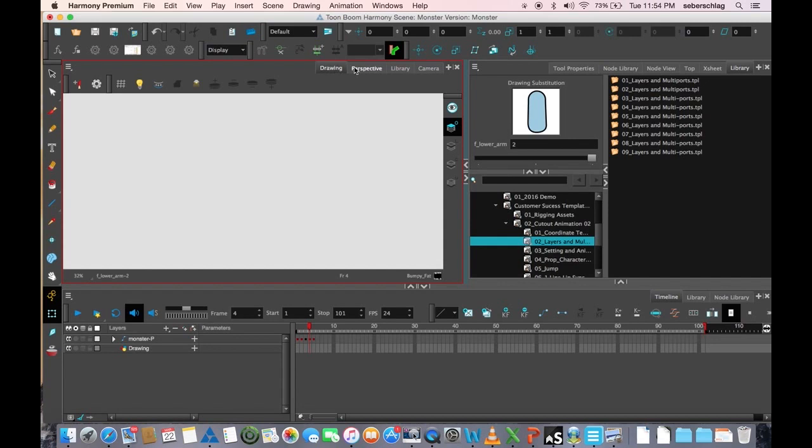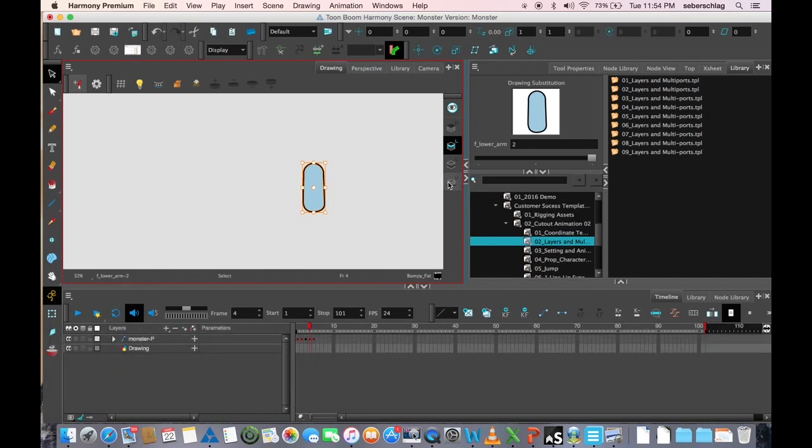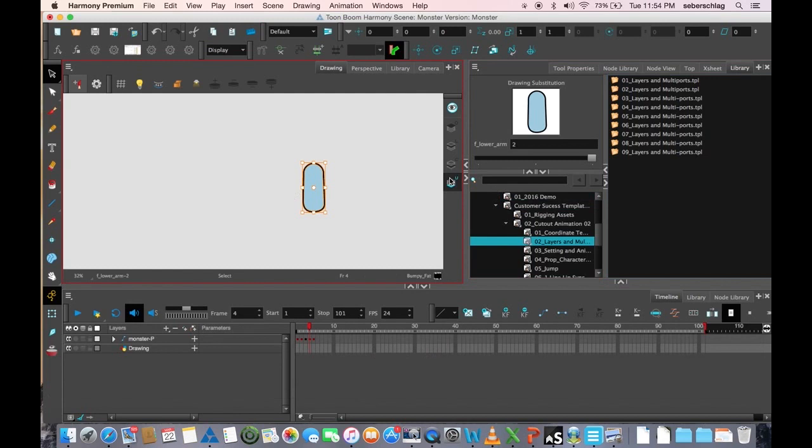I'm going to take a bit of this vector art because I want to make an arm that's behind the back. I'll save this arm drawing — Control+Copy — on one of those other layers. We're going to remember which layer we used: go to Underlay and paste it. So we need to work on the underlay layer.